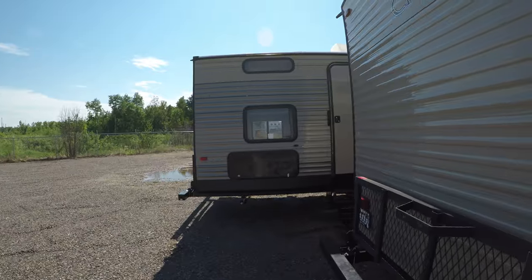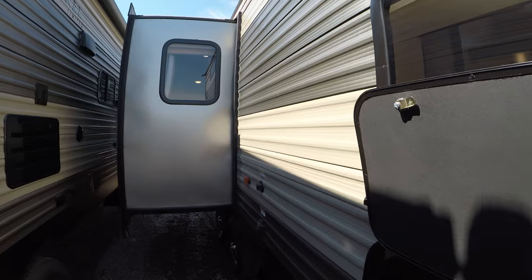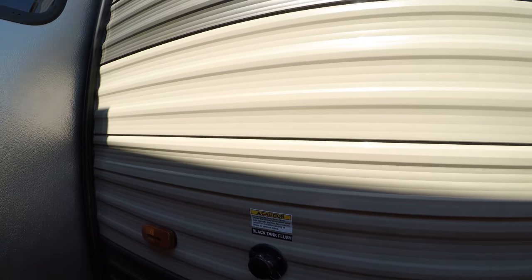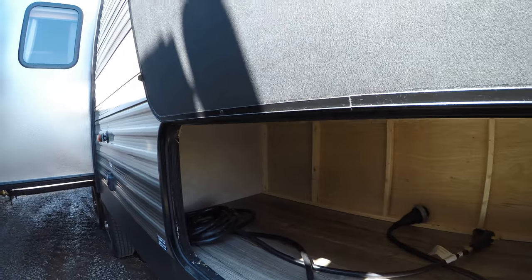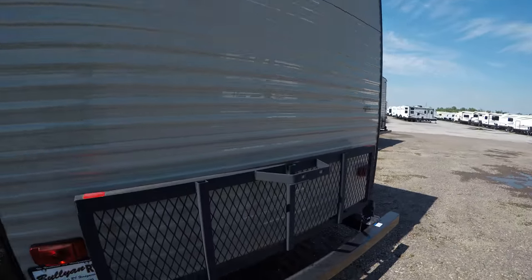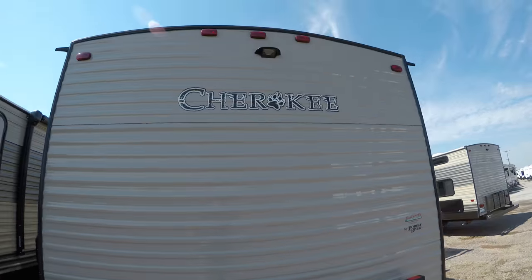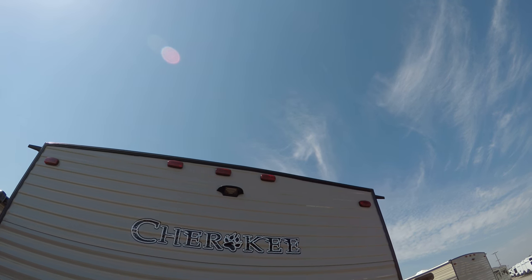First, we're going to go around the back. Here's your black tank flush, and here's your 30-amp service right there. There's your power cord and tons of storage in here. There's a nice bike rack on the back, and up above it is prepped for a backup camera if you need that.